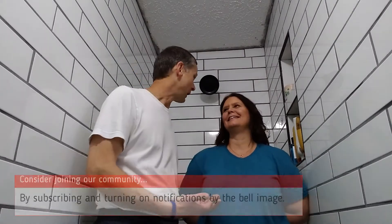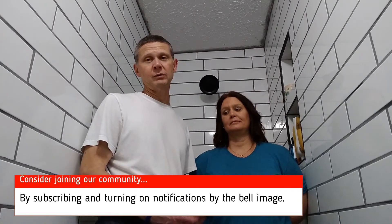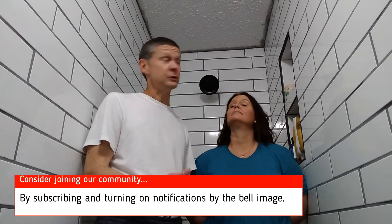Thanks for watching Match Made in Heaven. We have fun — you can tell. This is good for our marriage. So I hope this helps you with how to fix some patches if you need to patch some grout, and how excited Olivia was to use the shower.